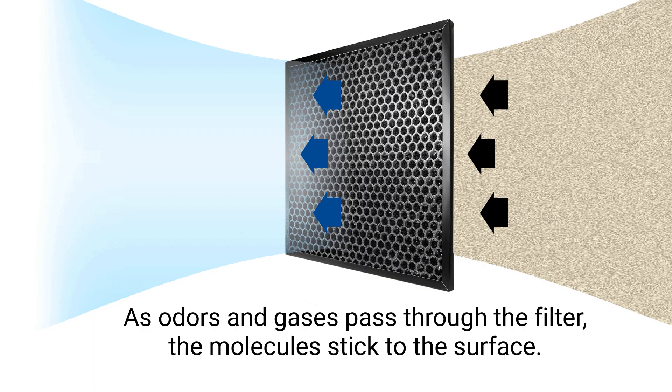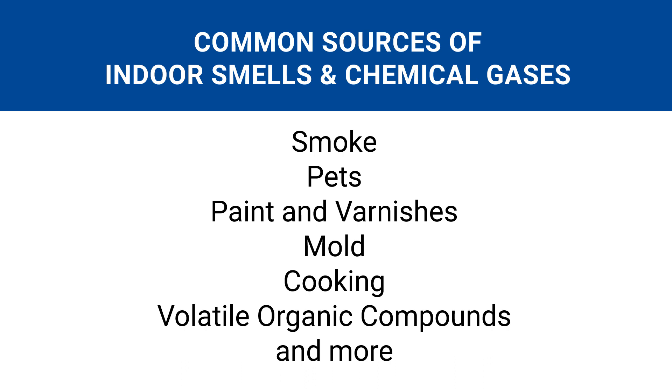Those particles include odor and gas molecules. As odor and gases pass through an activated carbon filter, the molecules react with the charcoal and stick to the surface. Essentially, this removes bad smells and chemical gases from your indoor air — from things like smoke, pets, paint, mold, cooking, volatile organic compounds, and more.